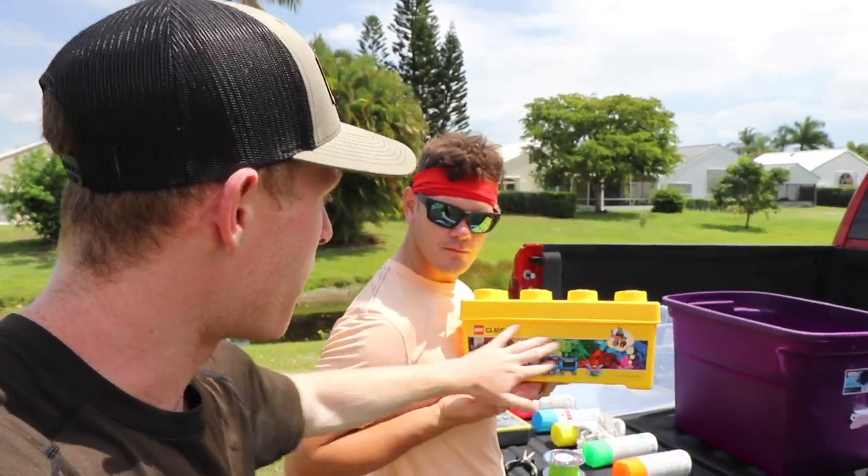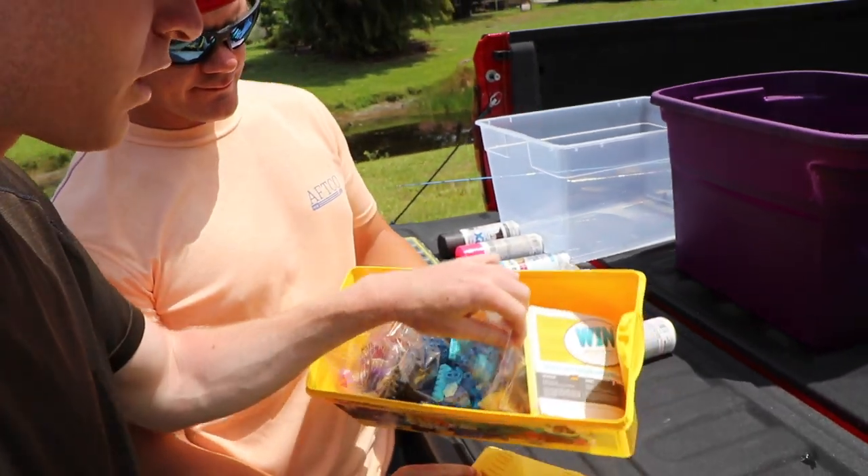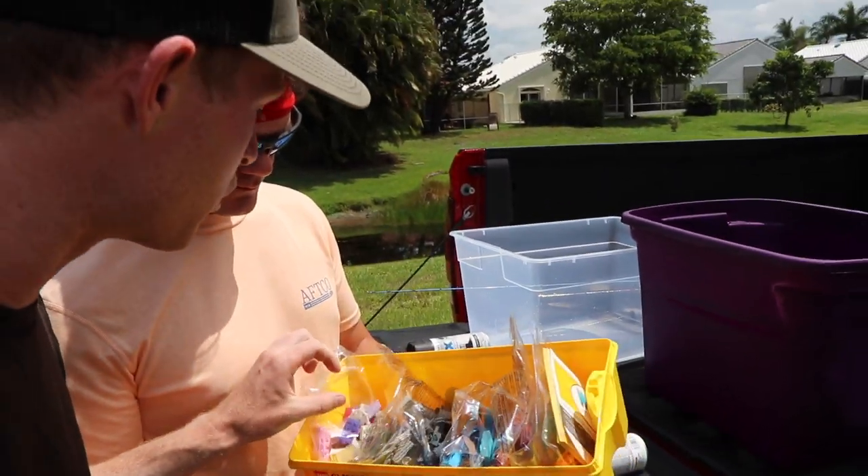I got a big ol' box of Legos right here. There's just a ton of stuff inside, like all kinds of colors, all kinds of unique little pieces to make some cool baits out of potentially. So we're just gonna try to get creative. We're all gonna sit down, we're gonna all make our own lure and see what we can come up with.